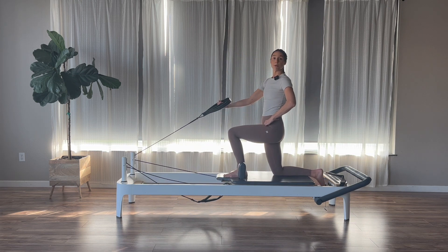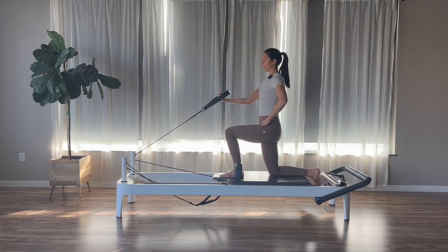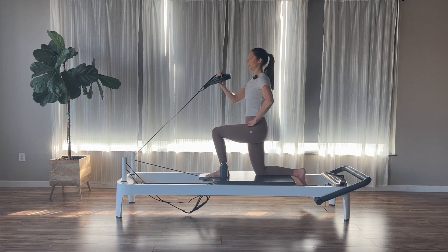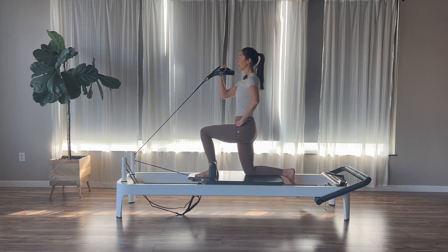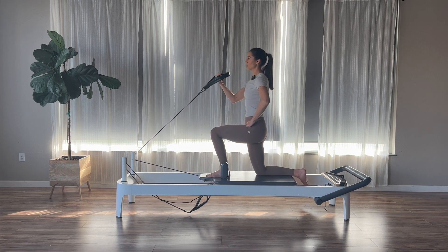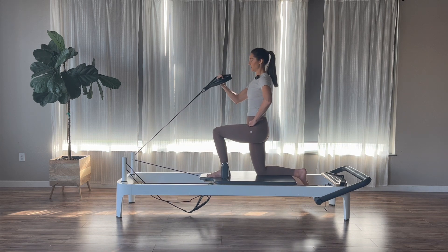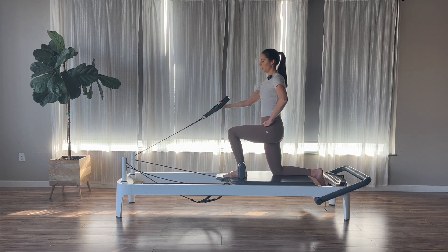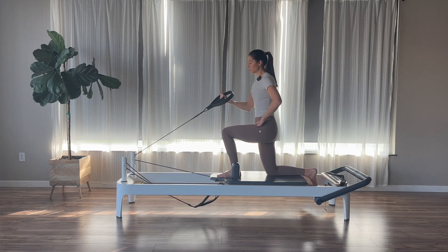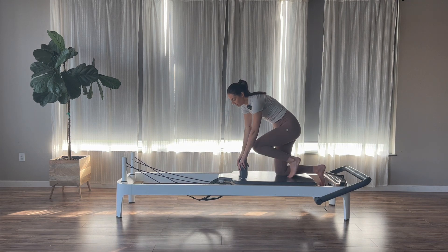Reach your arm out, flip your palm up to the ceiling. Last thing: bicep curls — exhale to curl in, inhale to extend. Finding stability in the legs, glutes, and core. Long loop or short loop — 100% up to you. Three more bicep curls, two, and one. Hang your right strap up now. Set your left knee down, right foot goes into the headrest. Grab your left strap this time.